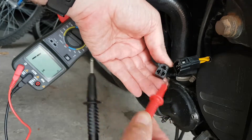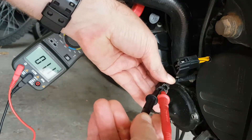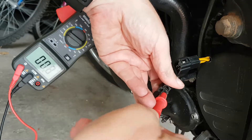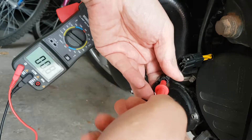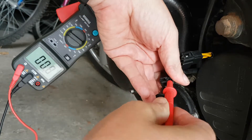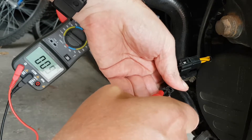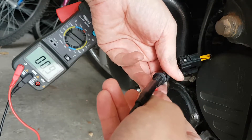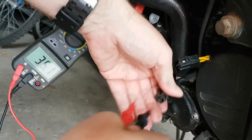Grab my probes and jam them in. Just need to jam it in all of them basically, one at a time. All the readings should be roughly similar. Reading 0.8 — fine. Next one: 0.8, wonderful. Next: 0.8, wonderful. And 0.8, wonderful. That all seems to be very constant.